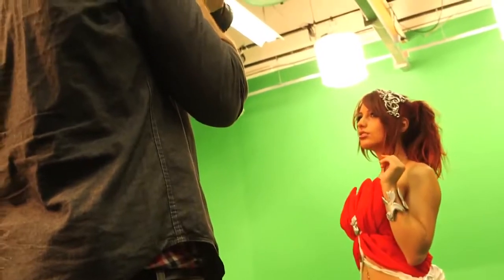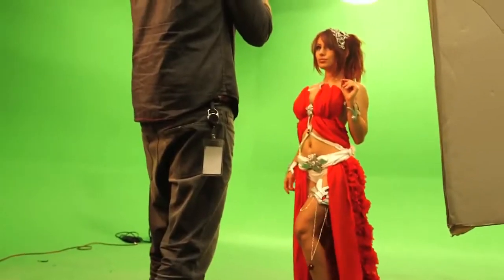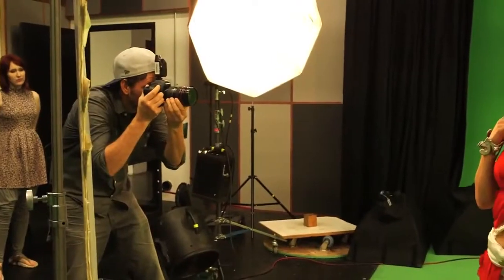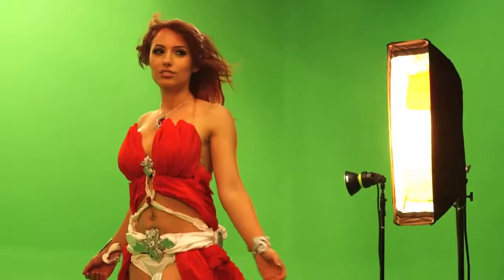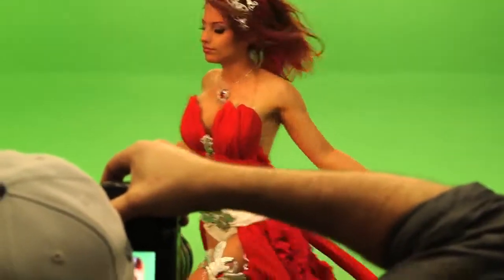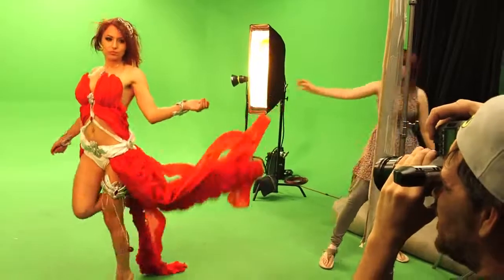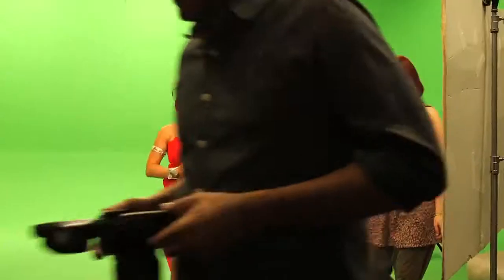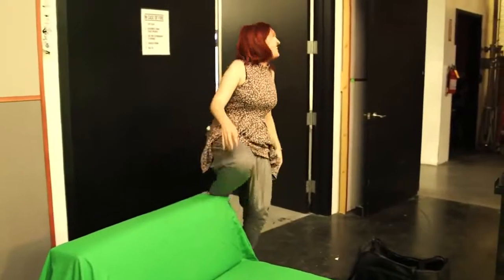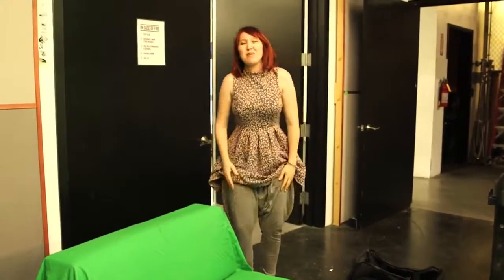We had two huge fans to blow the skirt up and off, but unfortunately the skirt was a little too heavy because of all the fabric. My goal to recreate Amora's famous pose was physically much more difficult than I had anticipated. That was kind of impossible. Thankfully, Amanda figured out a way to cheat it — that's just a lot of muscle usage.